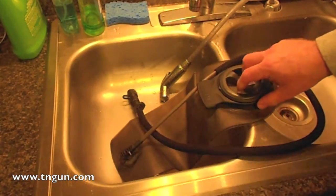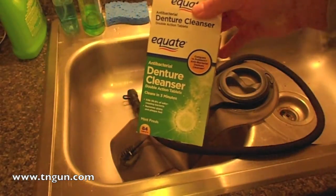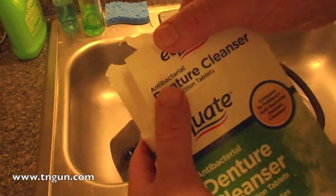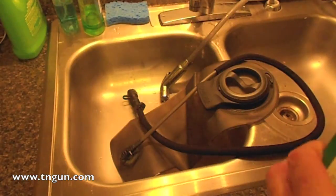Military guys being pretty ingenious quickly found out that denture cleaners work real good. As you can tell, they're anti-bacterial and they're foaming.